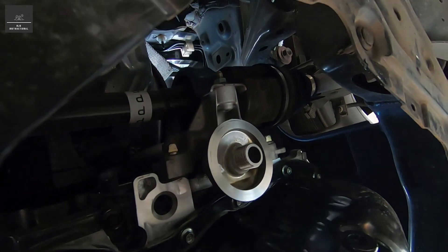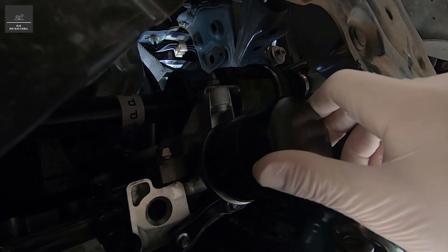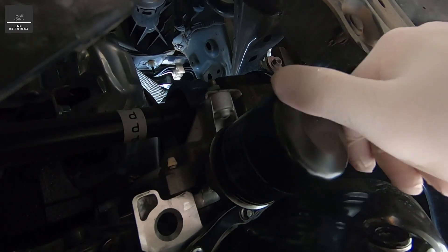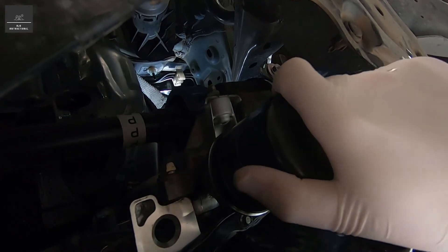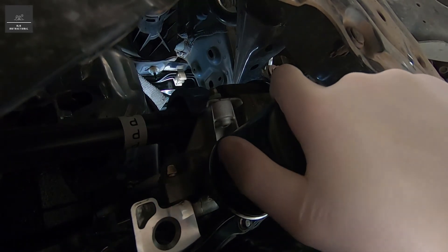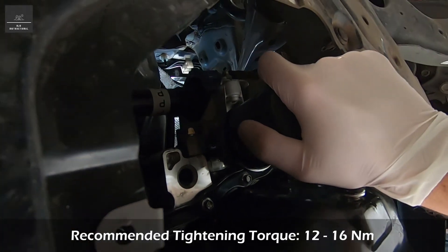We're going to grab our new filter and screw it in place. It's important that you don't force the screwing, otherwise you might strip or cross-thread the filter. So we're just going to do it hand tight.